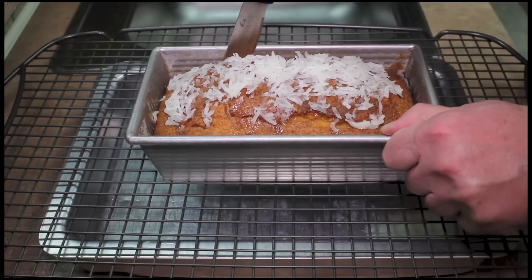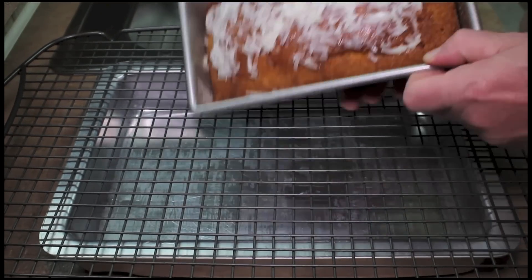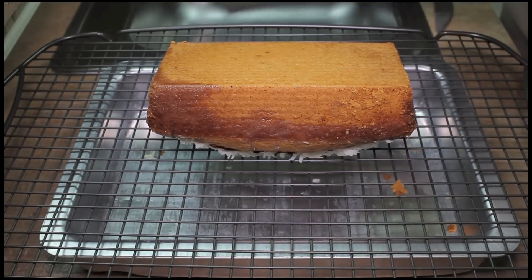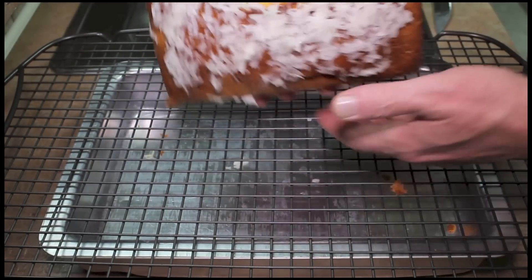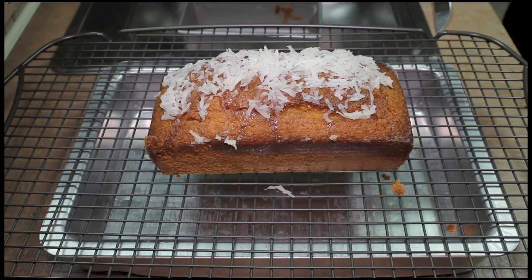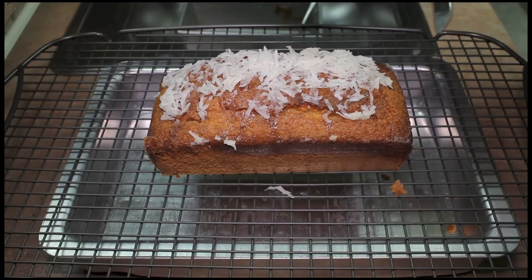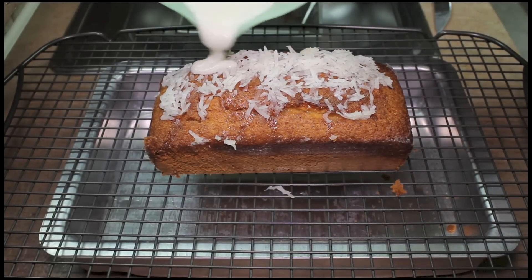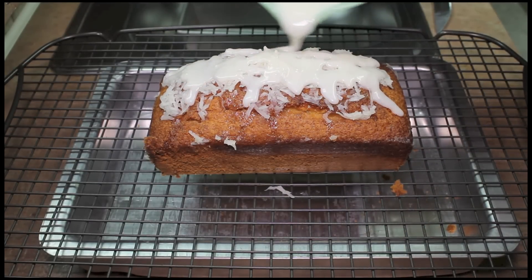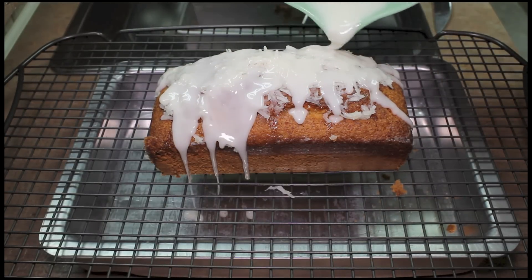Once your cake has cooled down, go around all the edges with a knife to help it release. Turn it out and turn it back over. Then glaze it with your glaze that we made, and let this glaze set up for about 30 minutes.